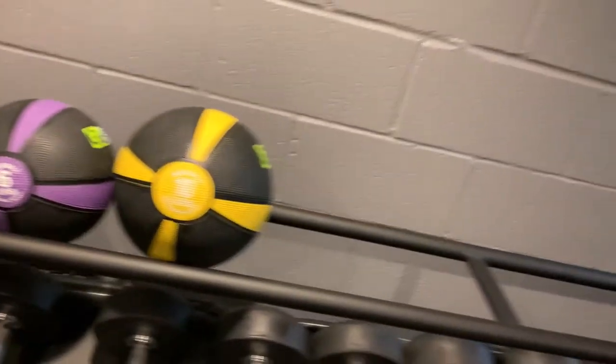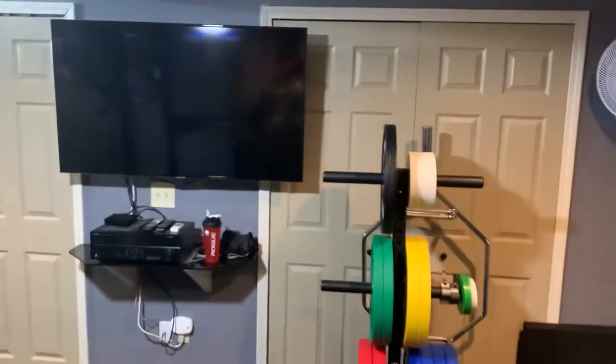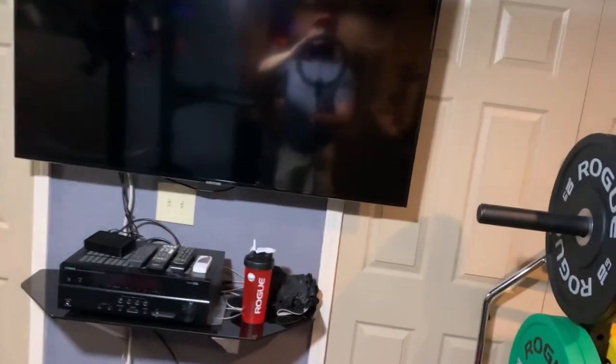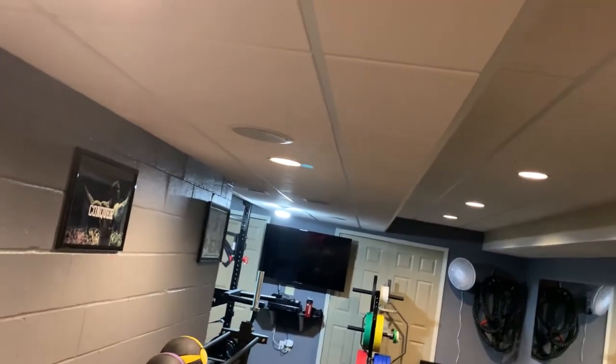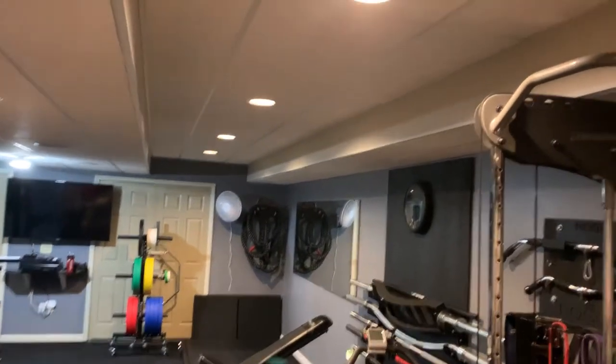There's a couple of medicine balls, and then over to the TV — it's a 50-inch 4K TV that I watch YouTube on while I'm working out. For the stereo, I have it built into speakers in the ceiling so I get the same sound quality and volume no matter where I'm at. I built this room myself with the drop ceiling and everything. It's all LED lighting that's adjustable — I have it as bright as I can go right now to get better camera quality.